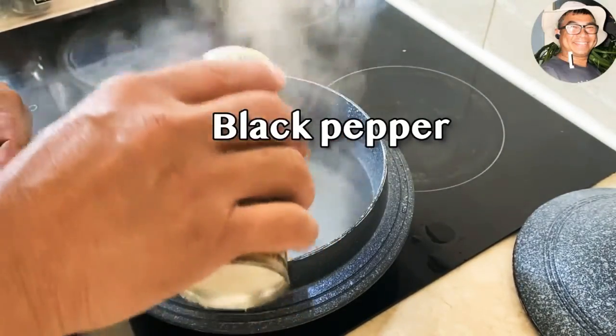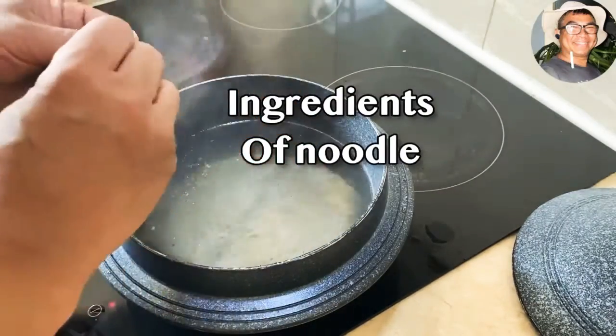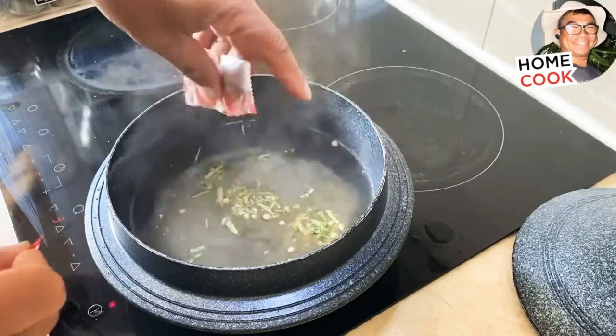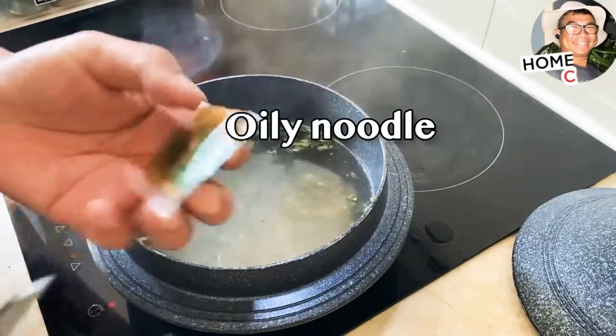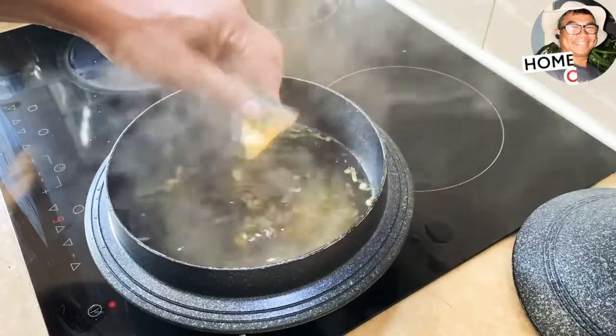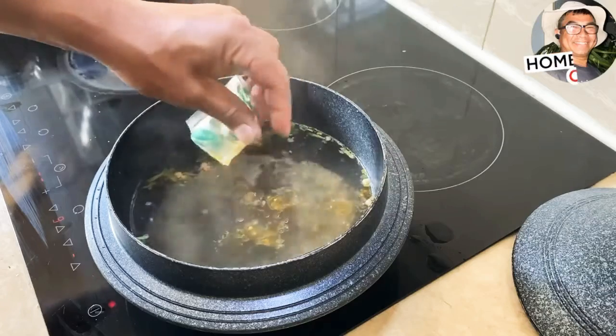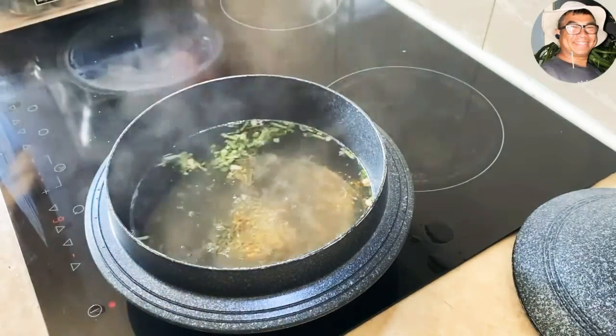What is the noodle ingredient? All right, just put that all in. Okay, this is oil. All right, oily, just put that in.